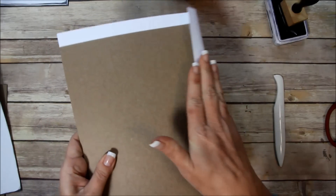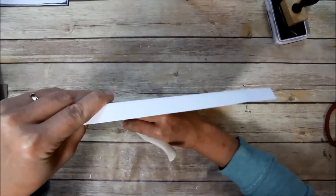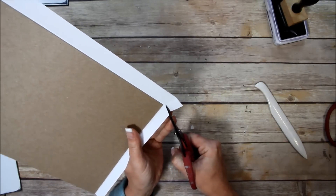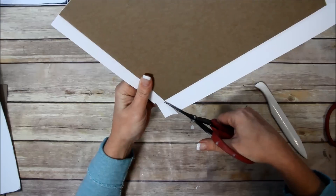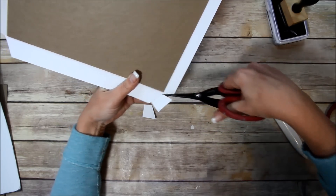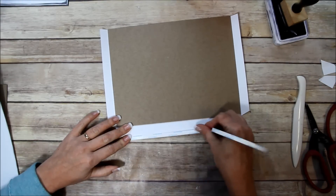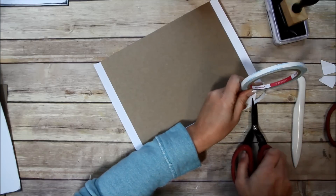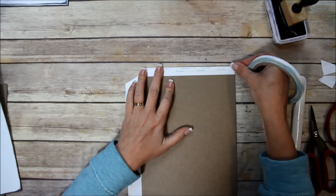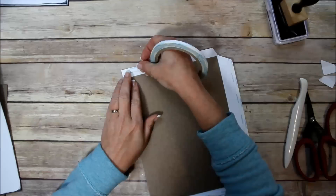I'm going to tilt it up on itself and do another score mark so it'll wrap around easier. I'll do that to all three sides, then I'm going to cut into the corner here — just take a chunk out. Doing that scoring beforehand helps you figure out where you need to place your cut. Then I'm going to take my score tape and put tape on the edges. You don't have to use score tape for this; it just makes the process go faster and holds it quicker.